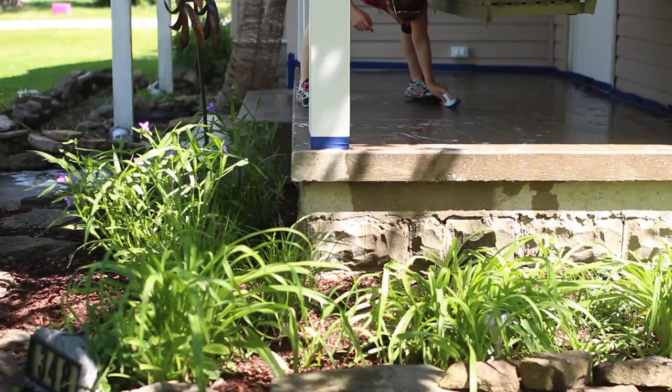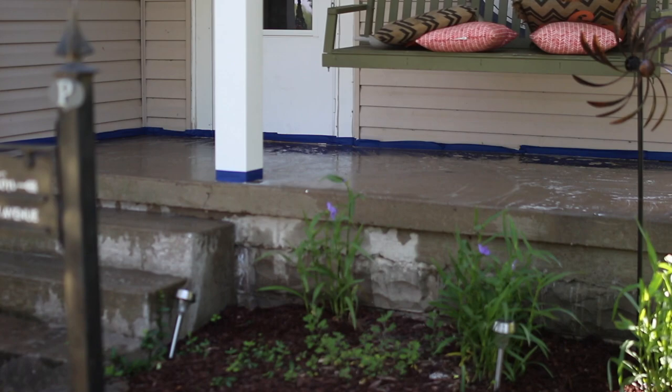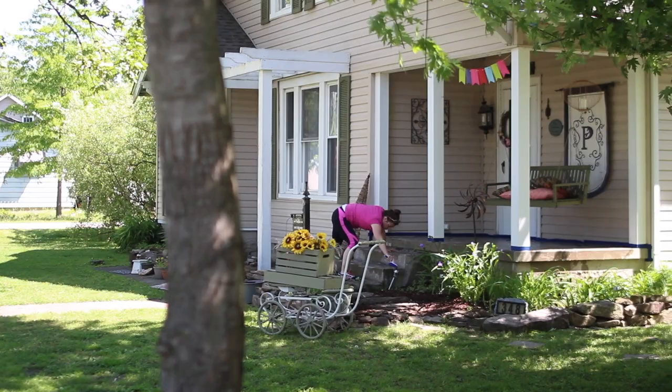After masking off our porch area, we prepare the concrete surface by washing it to remove anything that might keep the paint from bonding to the concrete. You can use a power washer or a scrub brush with soapy water like we did here.